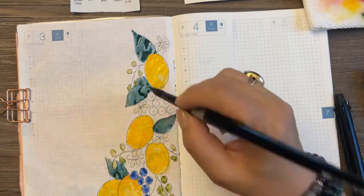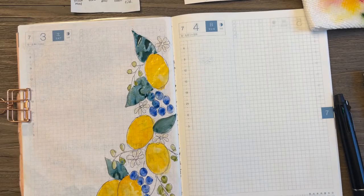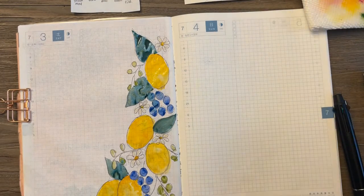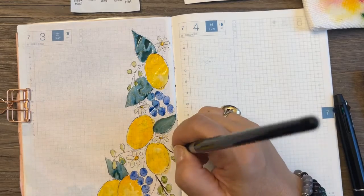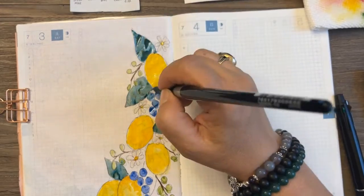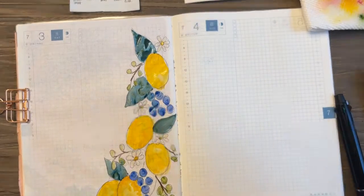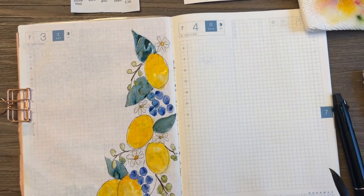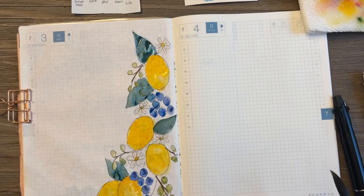Here is ultramarine blue for my blueberries. I'm just adding flat color at this moment, and I'm going to darken the ultramarine blue with a little bit of neutral tint, then add a little dot of that for the crown of the blueberries. This is burnt sienna for the branches. I'm adding a little bit of that dark blue for the crown. The paint actually needs to dry a little bit more — remember Tomoe River paper takes a little longer to dry — so I'm going to let it dry for a few minutes and then add more details.